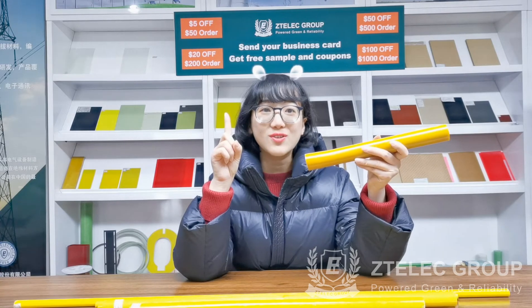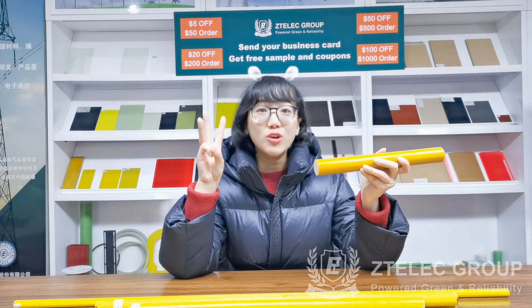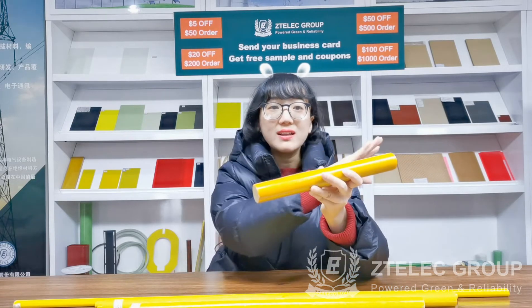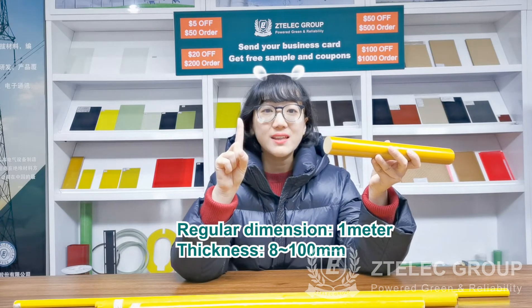It has higher mechanical strength, dielectric property, and is very easy to process. Its regular length is 1 meter, and thickness is 8 to 100 mm.